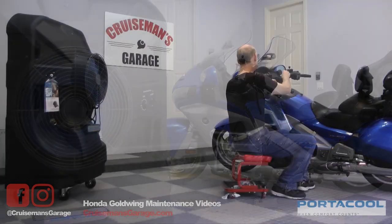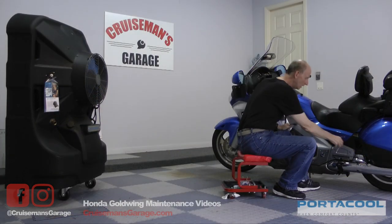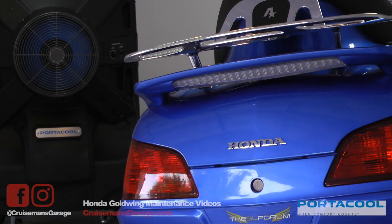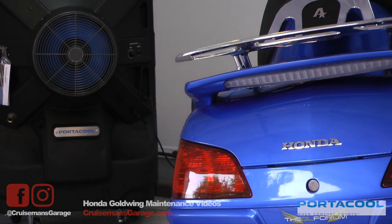We found the Jetstream 240 to be extremely effective, especially in hot, dry climate conditions. The hotter and the drier it is, the more this thing will cool.